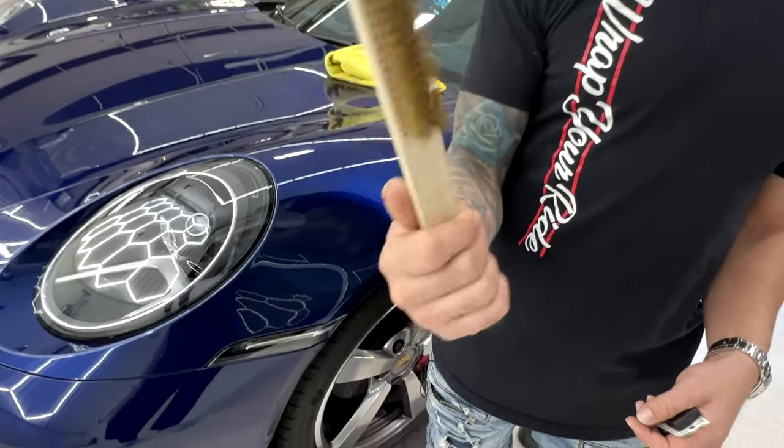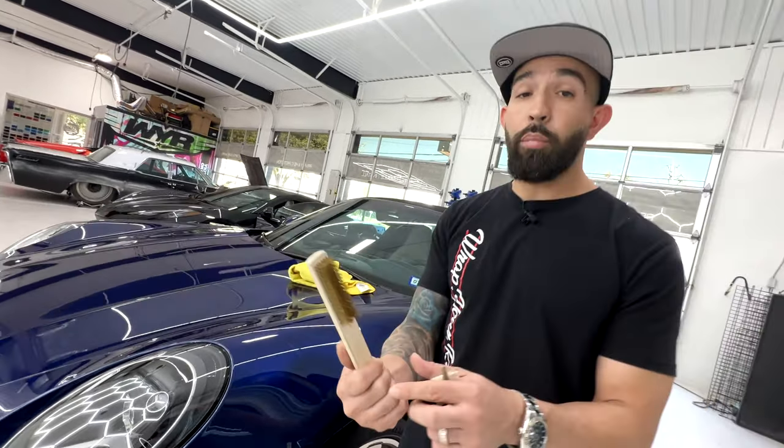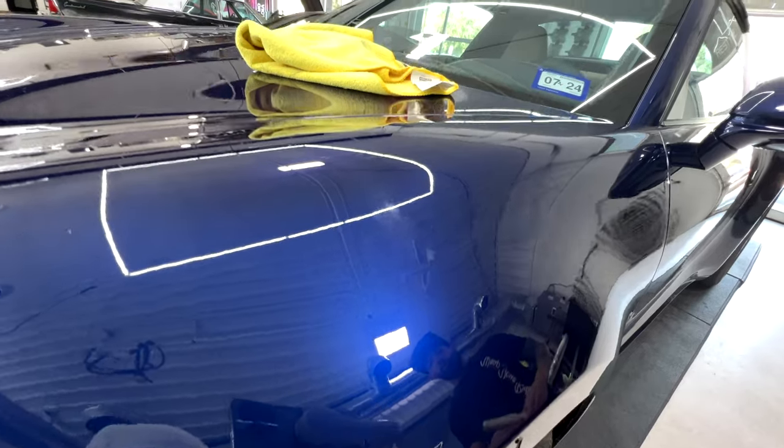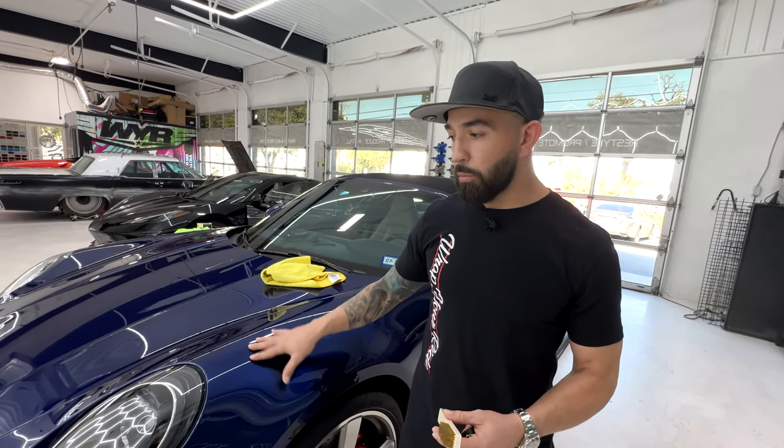As you guys can tell, we destroyed that fender with this wire brush — a good portion of it, bigger than my hand, and it's totally gone now. For anybody that has high-end sports vehicles, there are SUVs being sold for over six figures now. This is a small portion to be able to protect it and have peace of mind, guys.